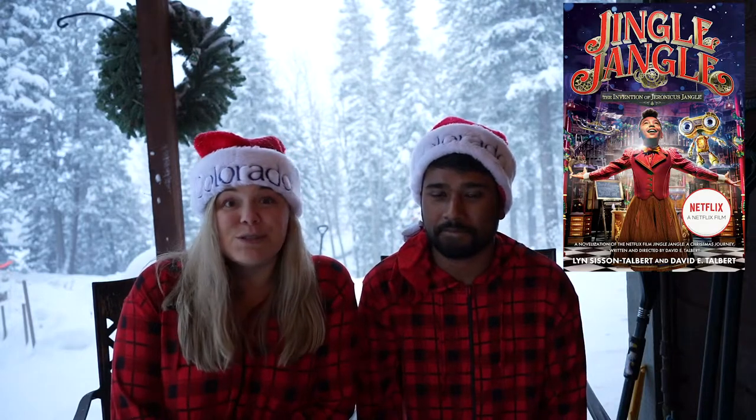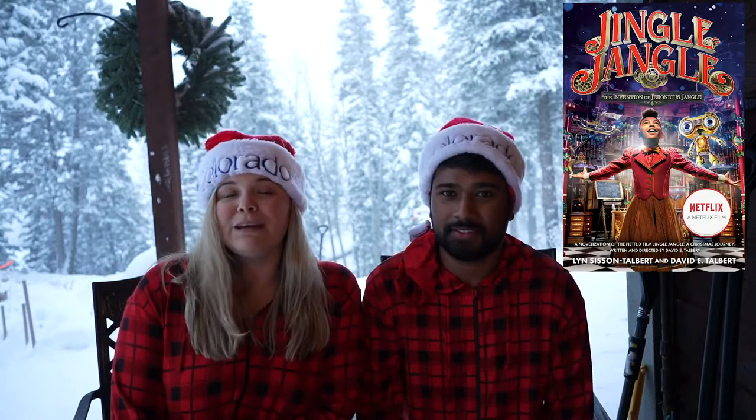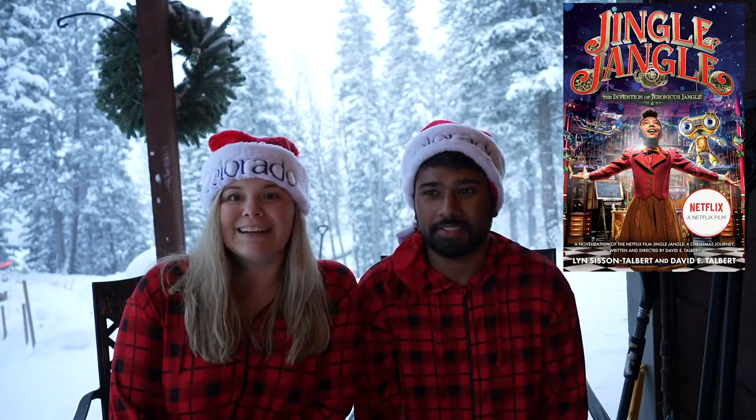Obviously everybody's looking for a fun holiday movie this time of year. One film that we watched that we actually really enjoyed — like it was a good movie, not just one of those horrible cheesy movies that you love to hate — is Jingle Jingle on Netflix. It was so cute and adorable, and we highly recommend it if you're looking for a holiday movie that your whole family could actually watch and like.